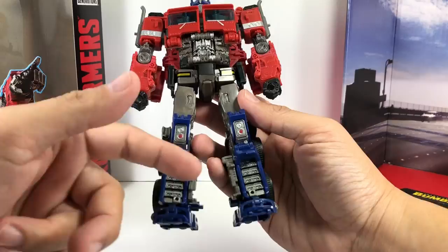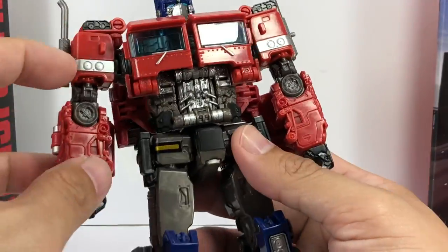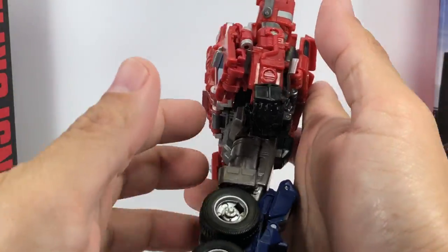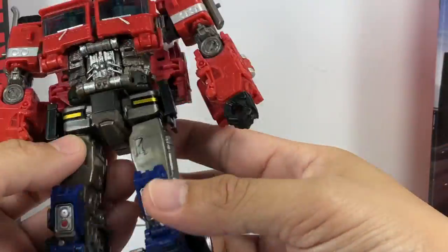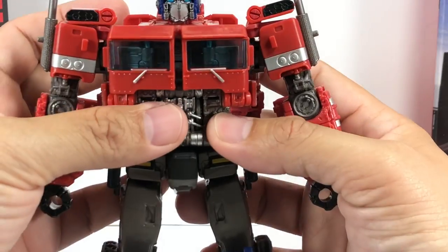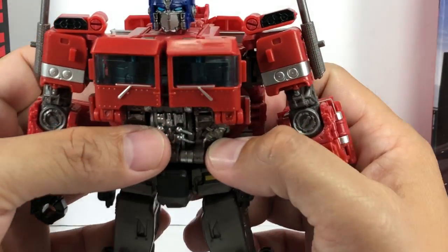We get a lot of gunmetal gray here and there, nice silver highlights, and even the rims have been painted. The hips are painted, and the head sculpt is just magnificently painted — very, very nice.